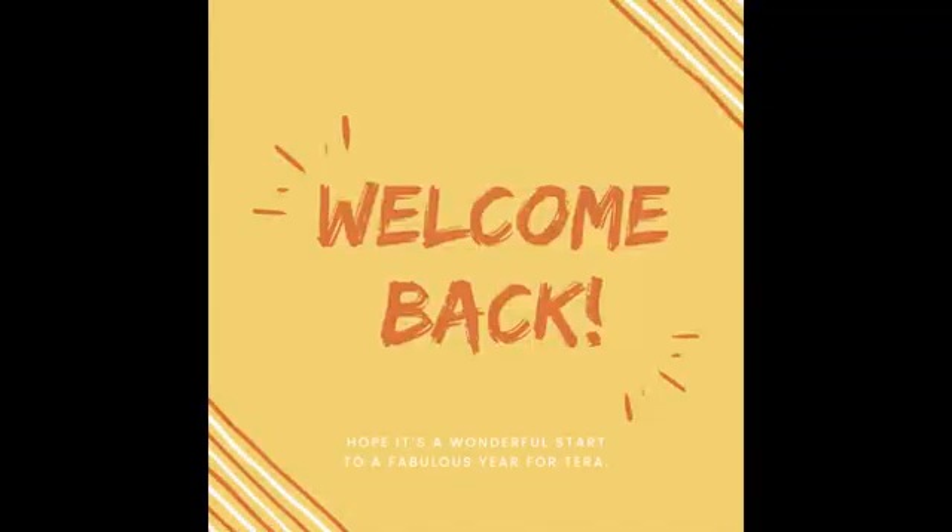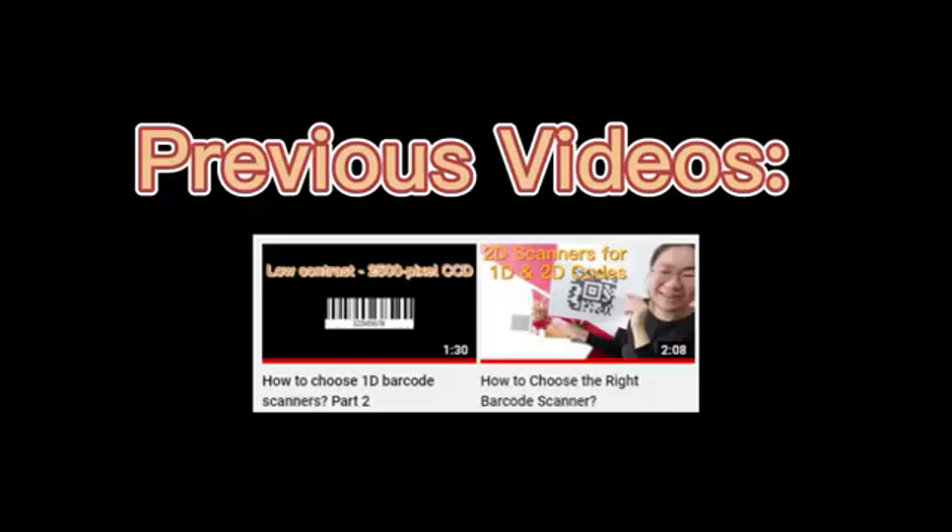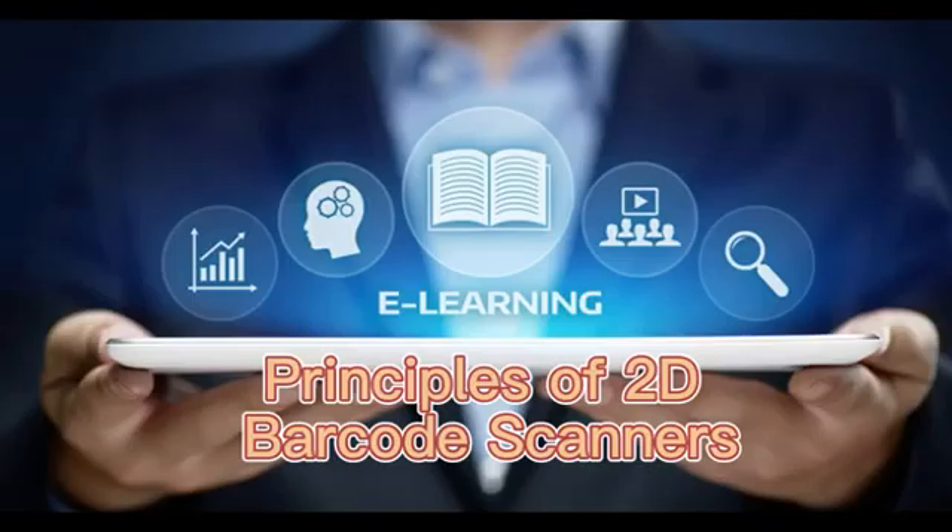Welcome back. In the previous videos, we learned how to choose a 1D barcode scanner. Today, we are going to talk about the principles of a 2D barcode scanner.